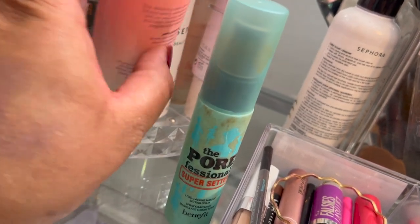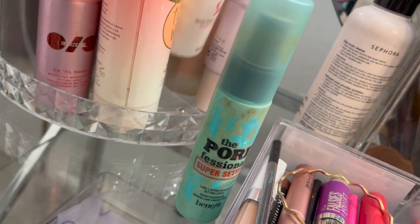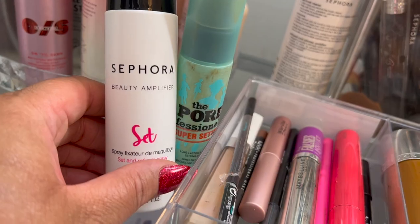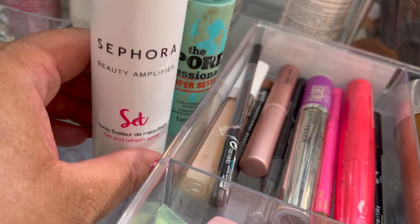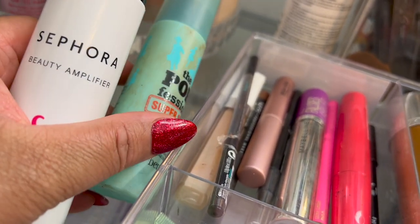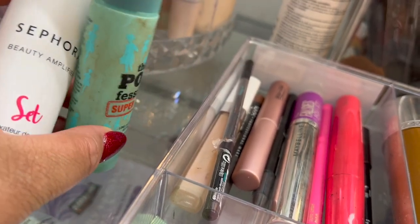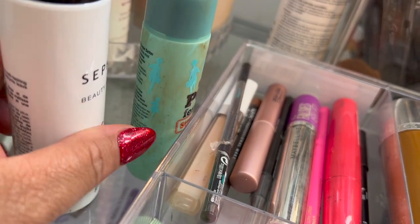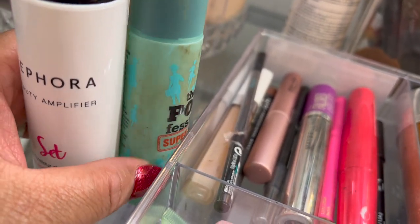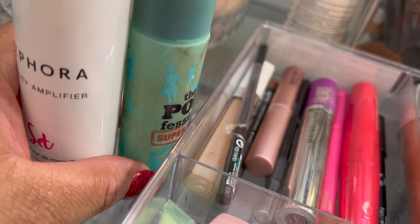I had this one but I don't think I like it very much. I think I want to use the Sephora Beauty Amplifier instead. Since all those foundations I have are pretty radiant or hydrating, I want something a little more mattifying, just to be on the safe side. I'll keep these out depending on the look for the day — so let's fill in this basket.